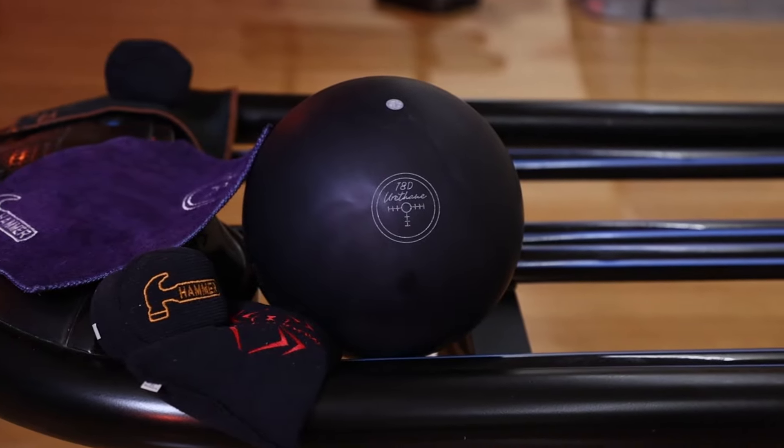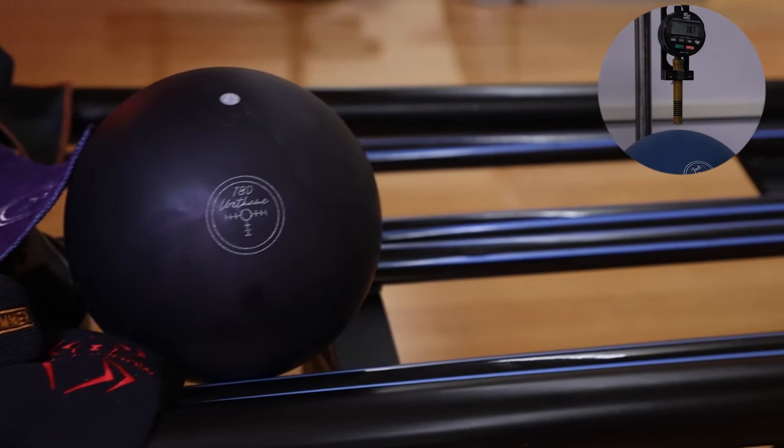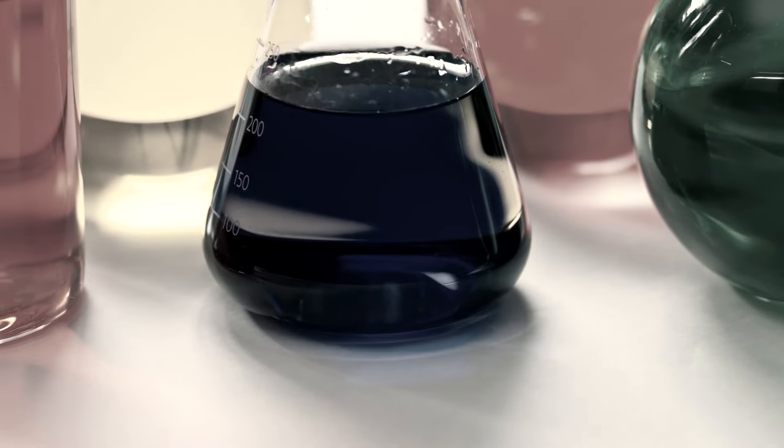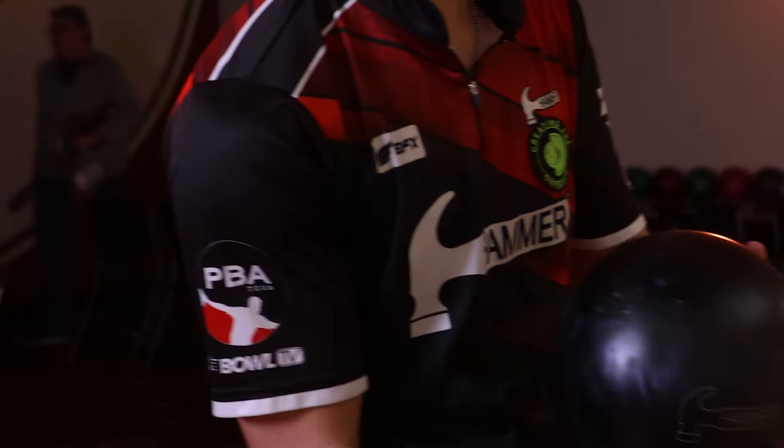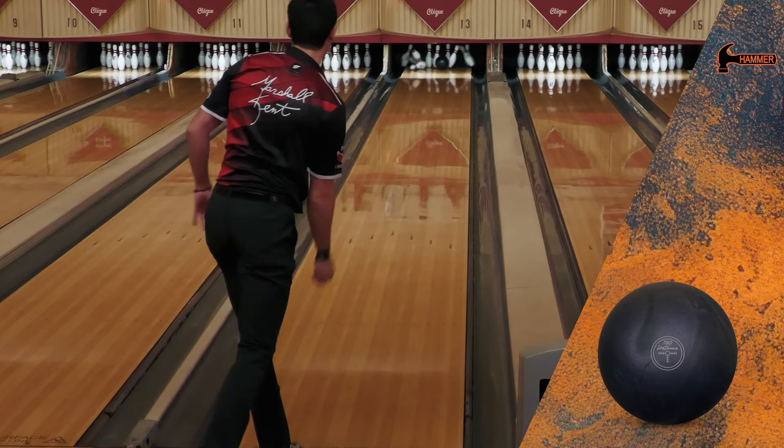Hammer has been the king of urethane for decades and no rule change will take that title away. With the introduction of a new hardness rule, Hammer's chemists worked relentlessly to provide PBA bowlers with the new era of urethane — the Black Pearl Urethane Era.